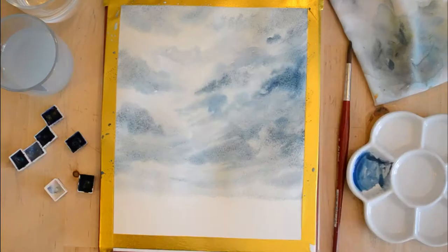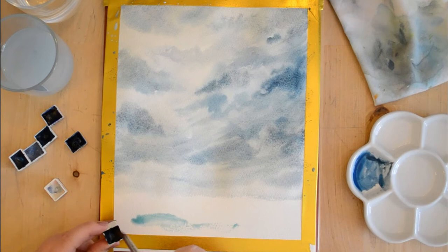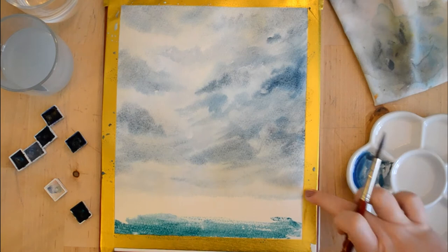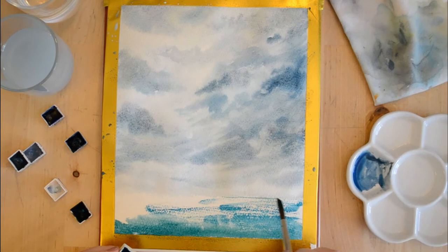Moving on to the ocean part of this piece, I wanted it to be quite bright — in this lovely color that I mixed from a Winsor & Newton and a Schmincke color — because I wanted that sense of peace that contrasts the sky. The sky is threatening a storm, but the water still looks really lovely.